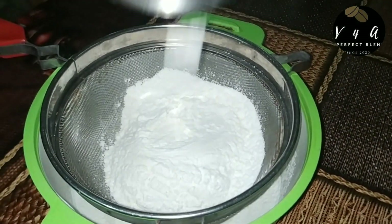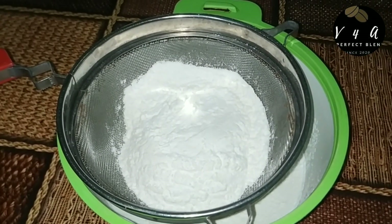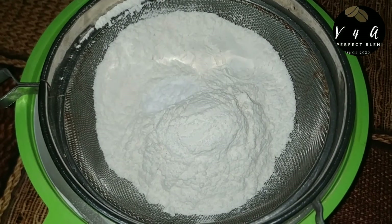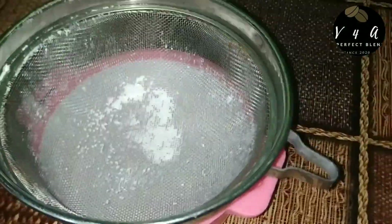We are going to make the dry ingredients. I am going to measure 1 cup. We are going to add 1 teaspoon of baking soda and 1 teaspoon of baking powder.